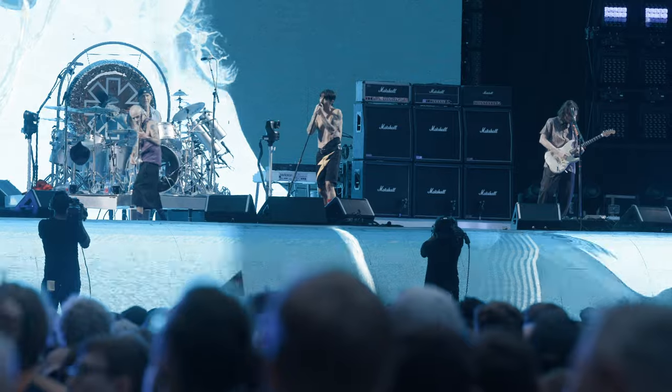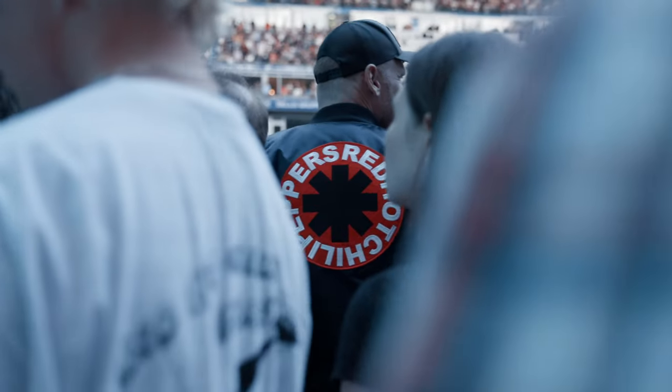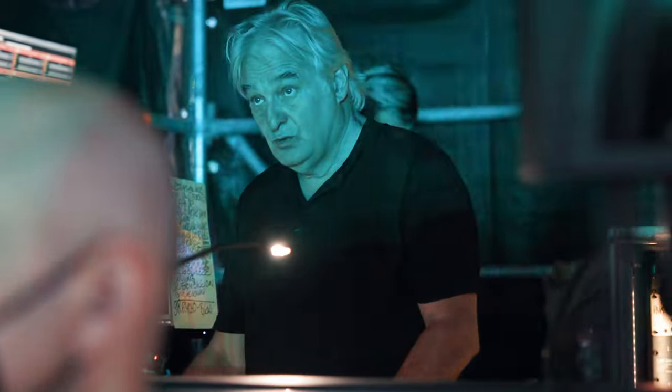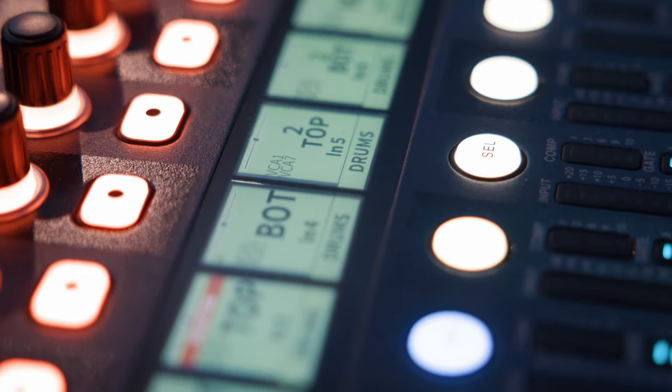One of the concerns was the drums. The drums do have a digital element — we are adding plugins to enhance certain characteristics. If a server fails, I lose the drums completely. With the Midas console, I have a backup drum section, basically. I can pull from the Midas, or the same with the guitars, or the bass, or the entire mix.